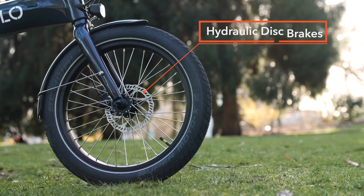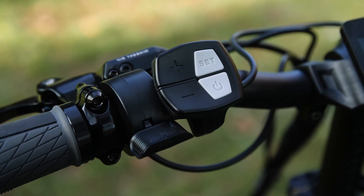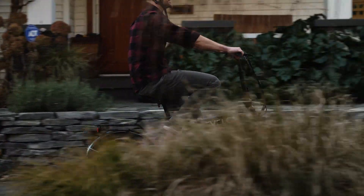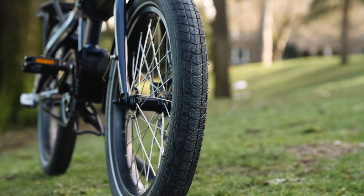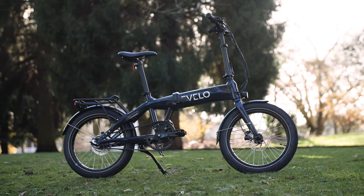Folding bikes tend to get bounced around a little bit during transportation, so reliable components are key. The Dash includes oversized hydraulic disc brakes for smooth braking and ample stopping power, along with a handlebar-mounted throttle to get you moving before you start pedaling. You also get torque-sensing pedal assist, which gives the rider the smoothest feel and assistance possible. The larger tires are great for a wide variety of terrain, but still maintain the look and feel of a traditional bicycle.